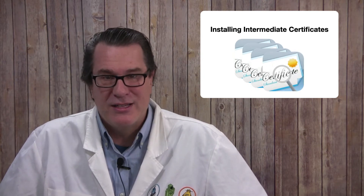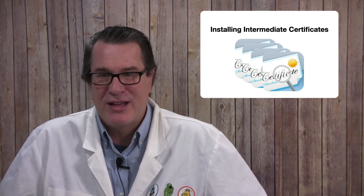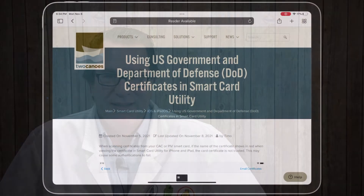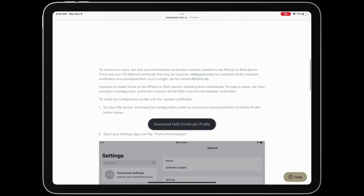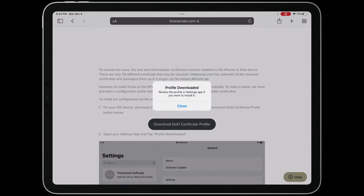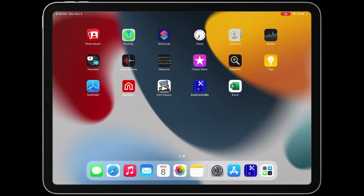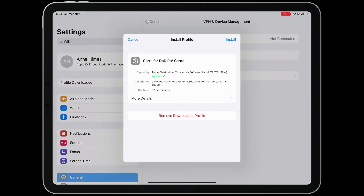For U.S. Department of Defense customers, we have provided a link to a configuration profile that installs commonly required certificates. Follow the link on the Getting Started page to install the profile. iOS or iPadOS requires you to go into Settings and approve the profile installation. Open Settings, tap Profiles, and then follow the instructions to install the profile.